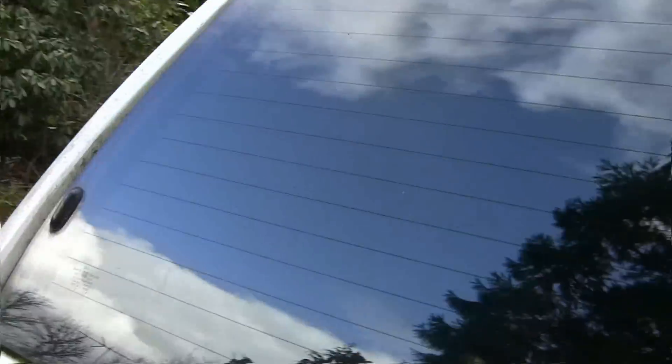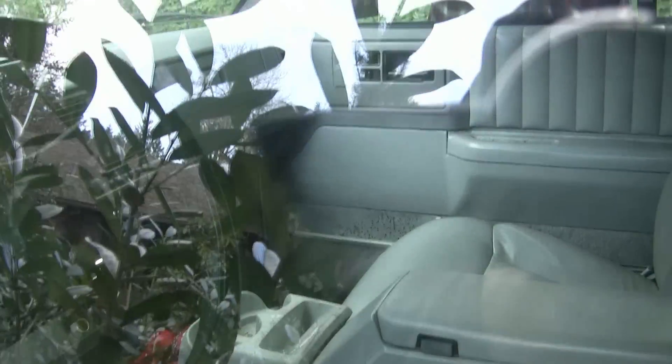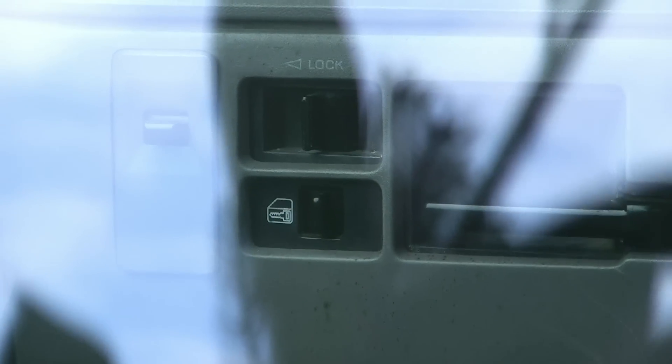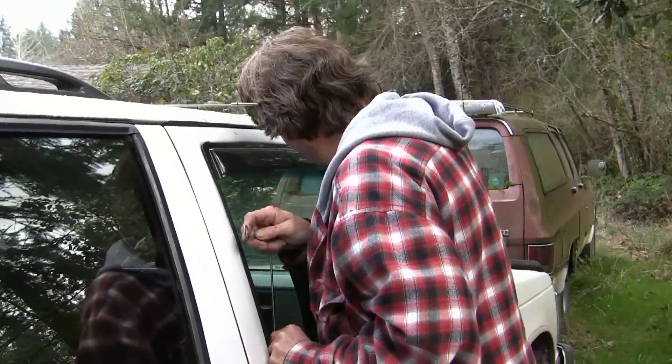I'll get a view from the other side so we can see. Glare is a little hard to see. No movement. Just heard the linkage go — now it's moving a little. Through the window tool. There we go.